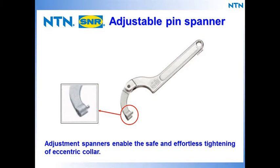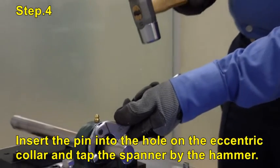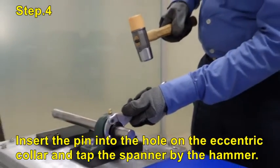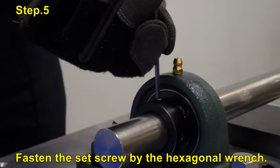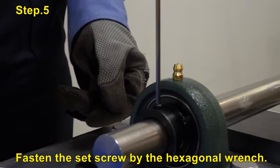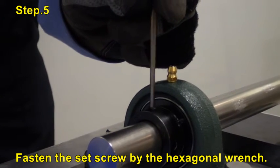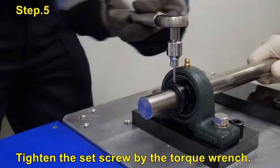Use an adjustable spanner to enable safe and effortless tightening of the eccentric collar. Insert the pin into the hole on the eccentric collar and tap the spanner with the hammer. Now fasten the set screw with the hexagonal wrench, then tighten the set screw with the torque wrench.